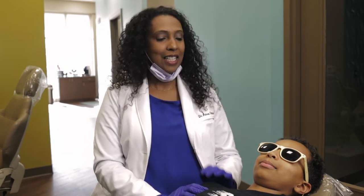Hi, I'm Dr. Anissa Omar and we are here today putting on braces for our patient here and I'll take you through the process.